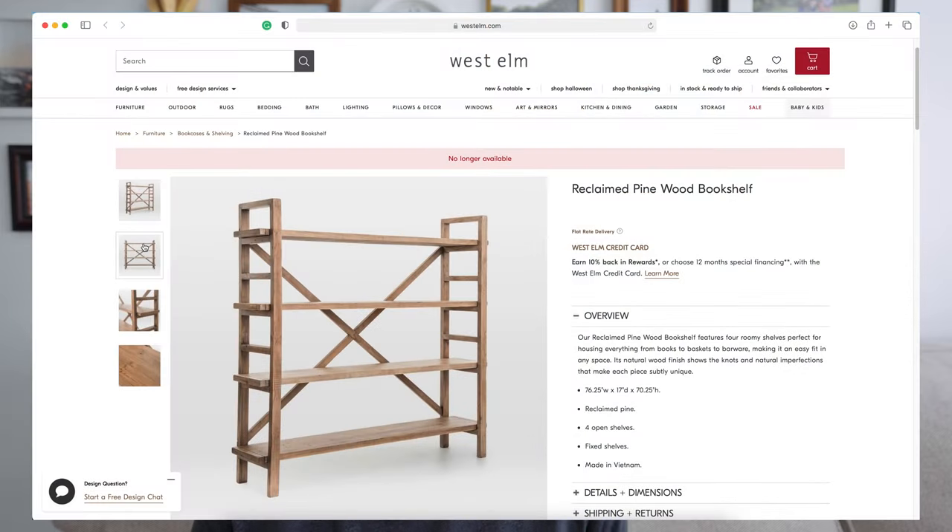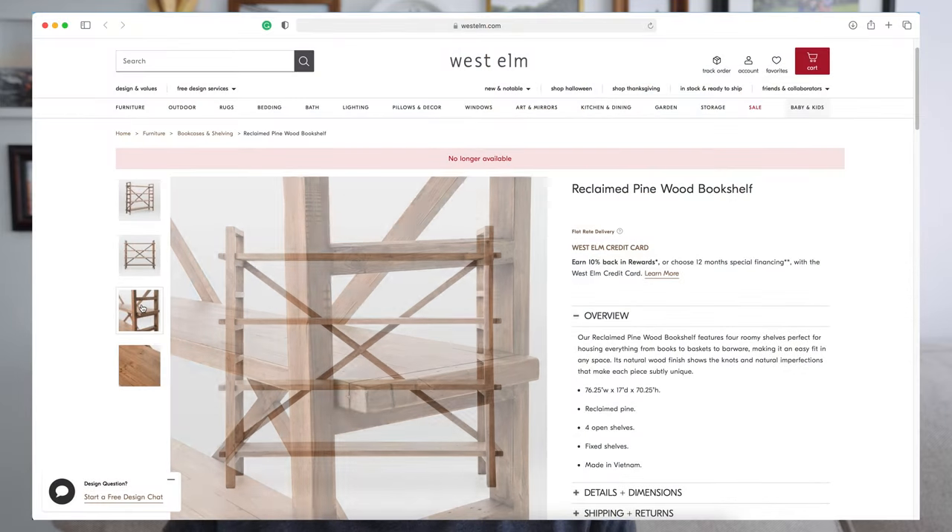Hey everybody, it's Megan from Two Feet First. In today's video I'm bringing you a woodworking project where I'm building a simple bookcase that was inspired by the reclaimed pine wood bookshelf from West Elm that's actually no longer available. If you want to see this project, just keep watching.